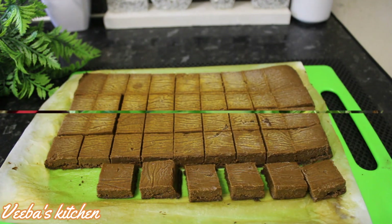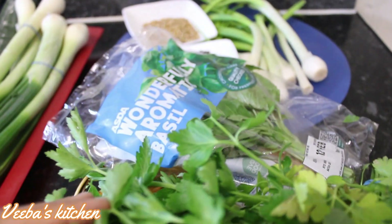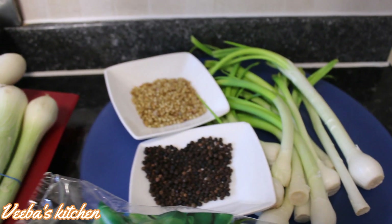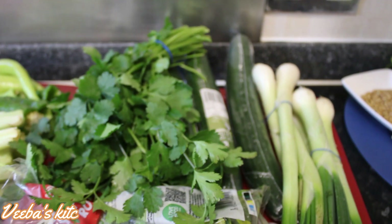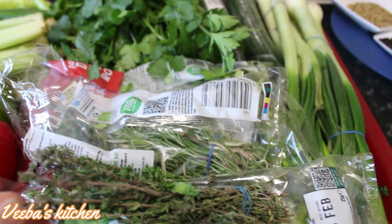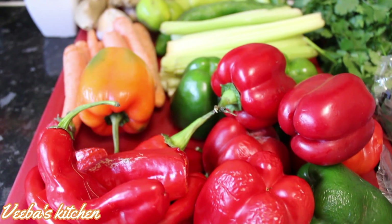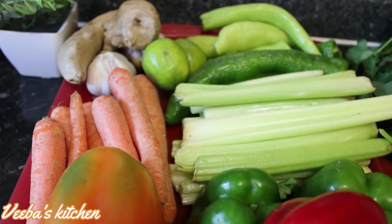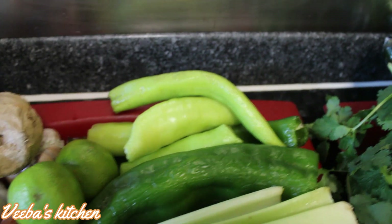Here I have some of my favorite herbs and vegetables, plus some seasonings. I've got coriander leaves, rosemary, basil, chives, thyme, parsley, spring onion, coriander seeds, black peppercorns, cucumber, celeries, limes, and some more herbs. I've also got green and red bell peppers, red paprika, green paprika, ginger, garlic, and carrots. You can use any vegetables and herbs of your choice and you'll be good to go.